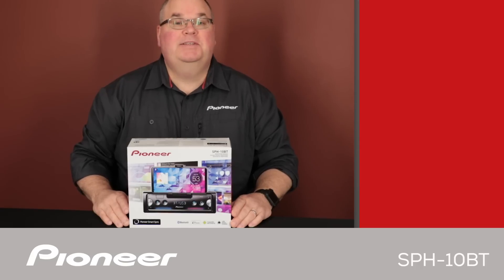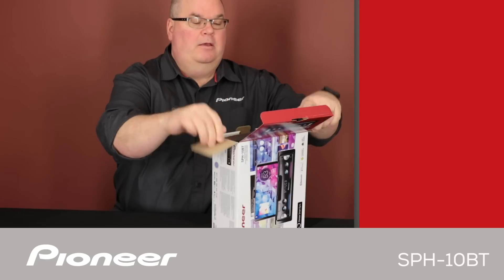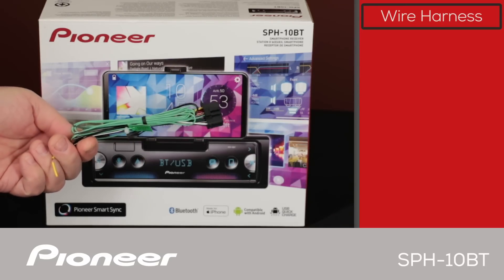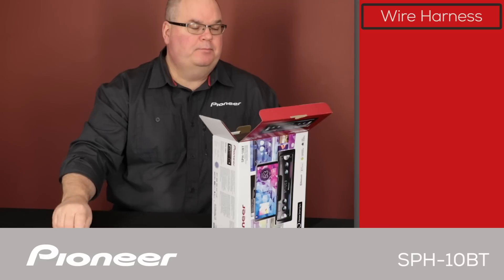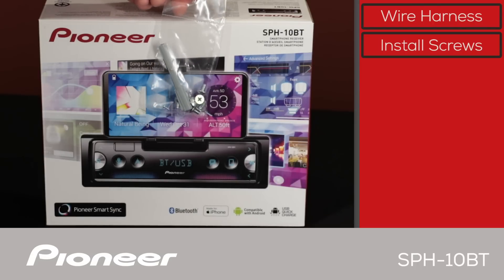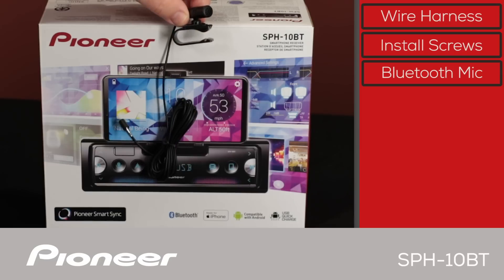Let's take a look and see what's in the box. First up is the wire harness, which we'll use to connect power, ground, and speakers — all of the electrical connections from the in-dash receiver to the vehicle. Next, we have some 1DIN radio removal tools and some install screws. And we have the Bluetooth microphone, which comes on a wire about 10 feet long for a very flexible installation.